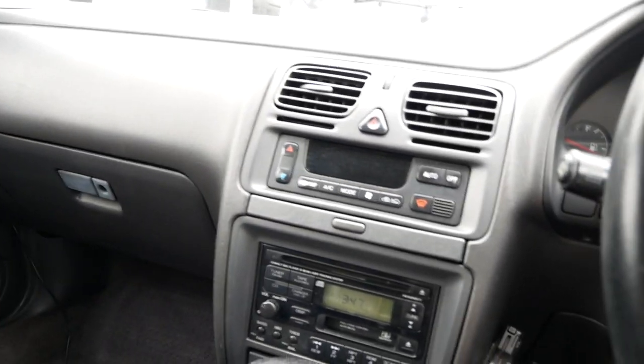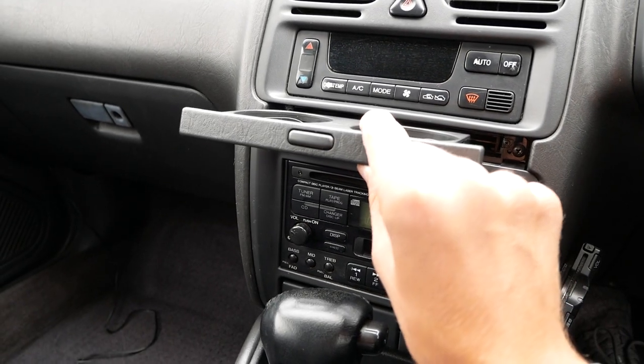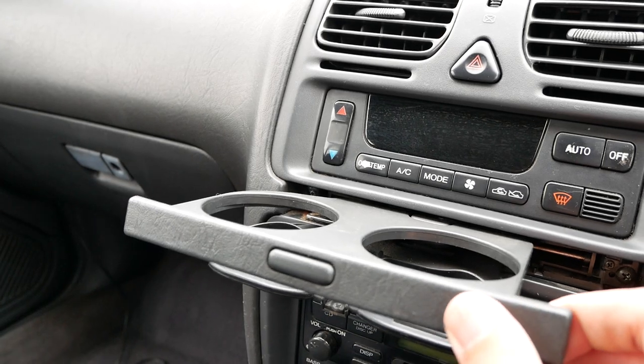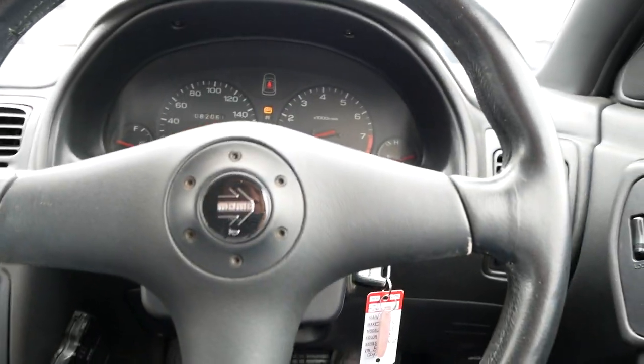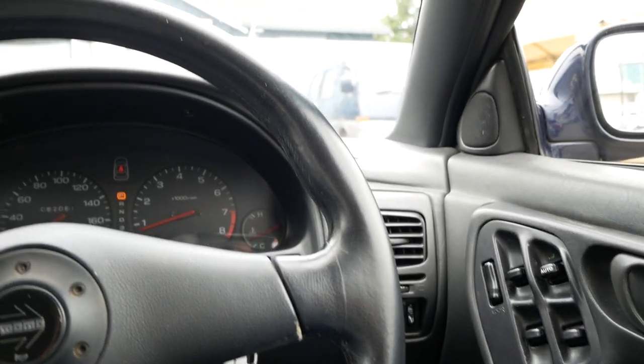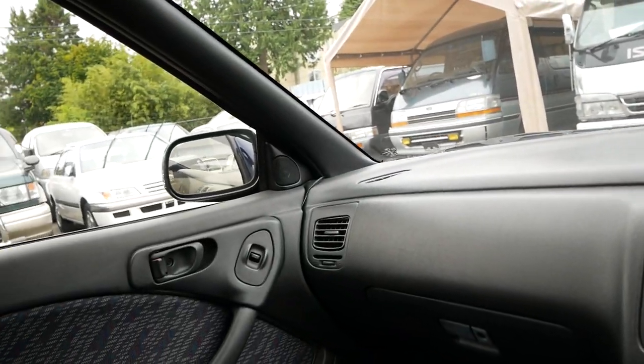This one has the original radio and climate controls. There are cupholders in the dash — this is one of the first generations to get them. The seats are very comfortable, well bolstered, and pretty tight, so they hold you in really nicely. This car handles really well; the suspension is pretty tight. It also has power folding mirrors, and both work.